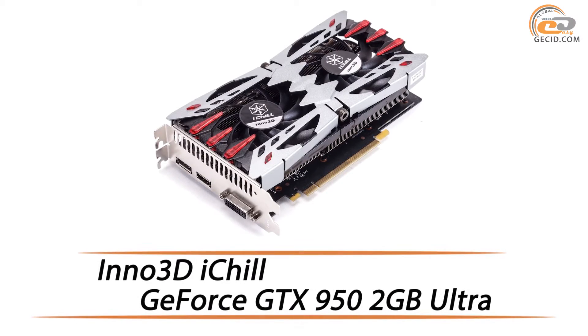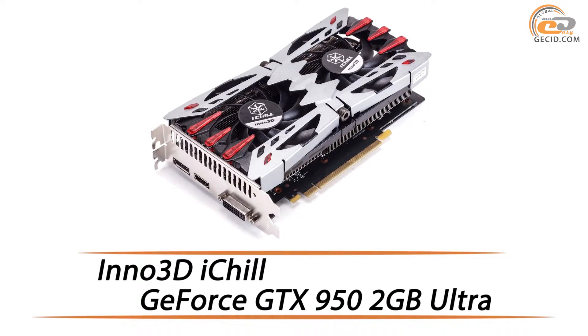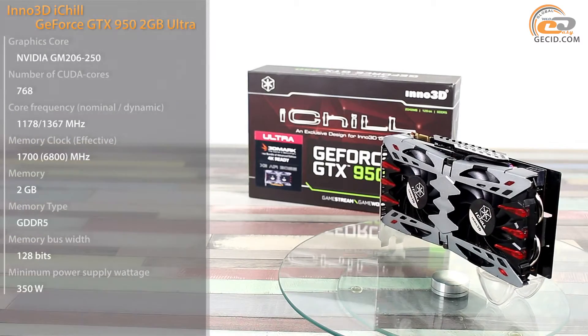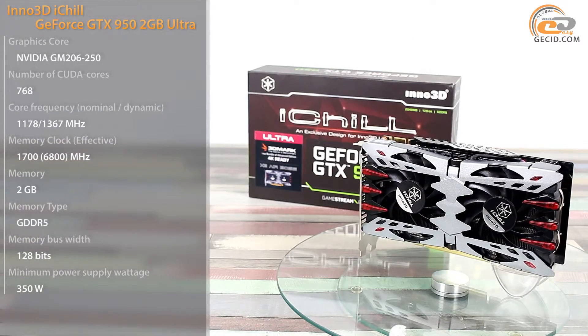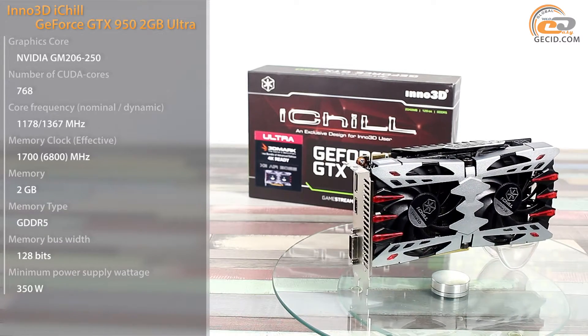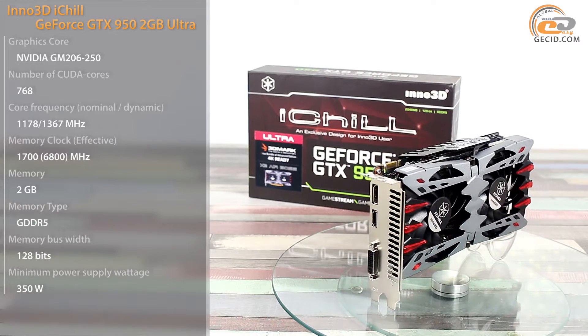Hello! In this review, we'll talk about the Inno 3D value card within an average price range. This year, NVIDIA unveiled the NVIDIA GeForce GTX 950, which is positioned as the best solution for online games in the mid-range segment.